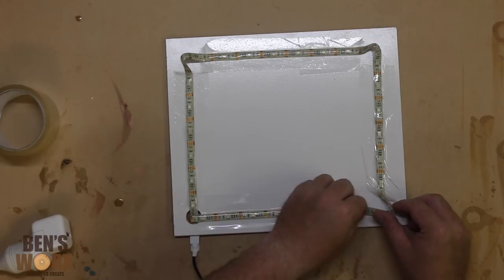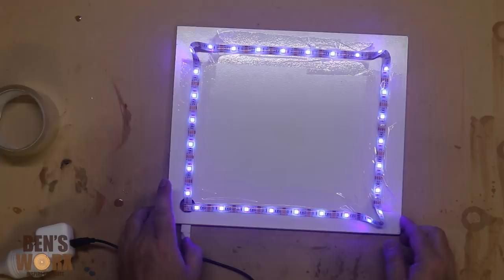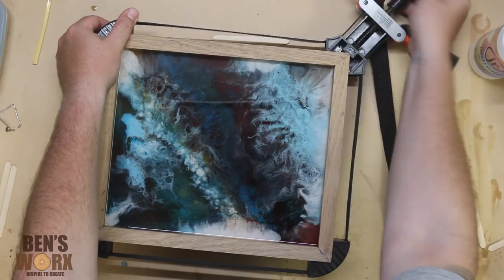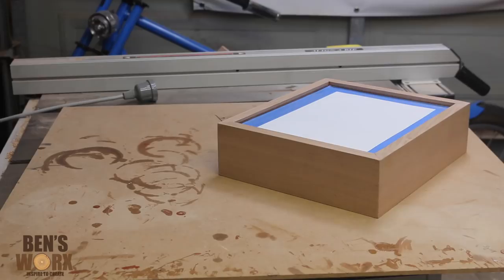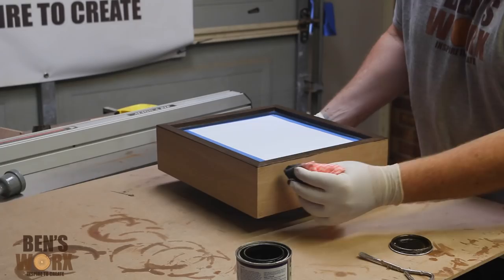It's all nice and dry now, so I'm going to take it out of the clamp, give it a quick sand, and start applying some finish. I wanted to try something a little different, so I'm going to take this charcoal stain. I haven't really used it before, so I'm interested to see how it turns out.